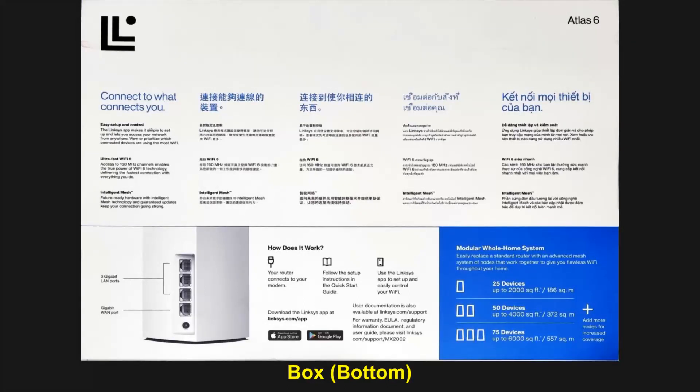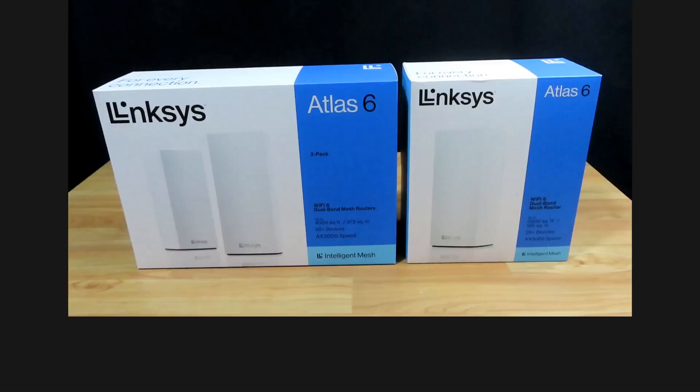So we're going to unbox this and show you the setup using the Linksys app. And let's check out the internet speed.